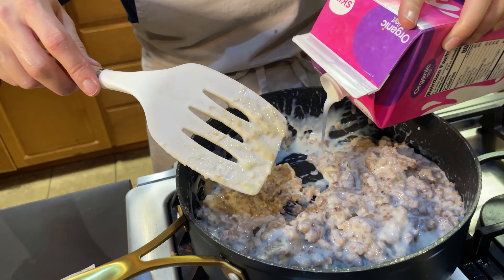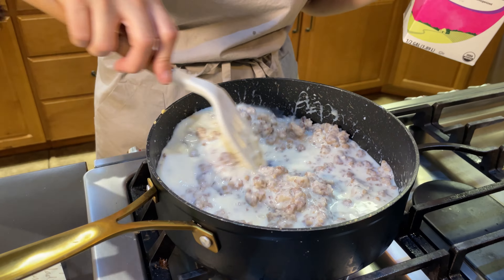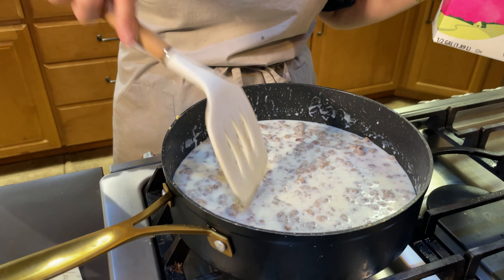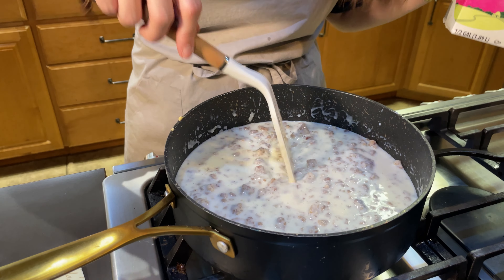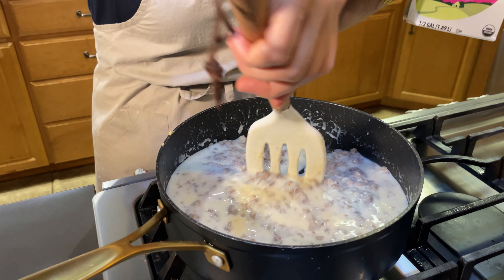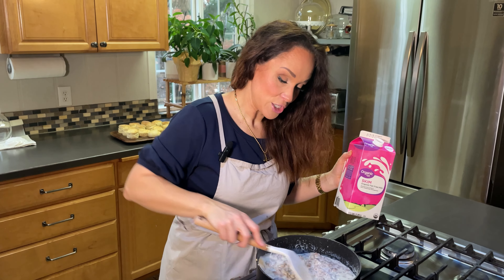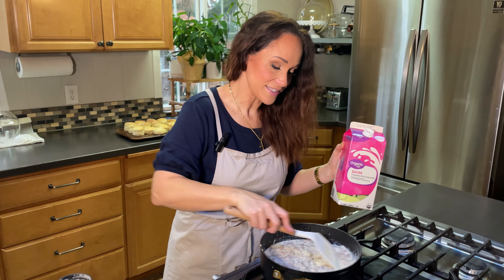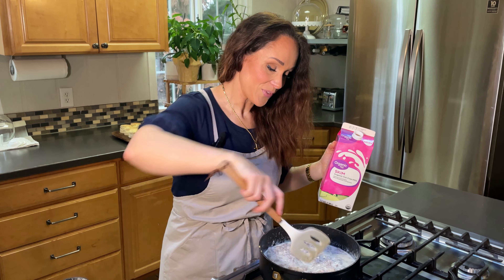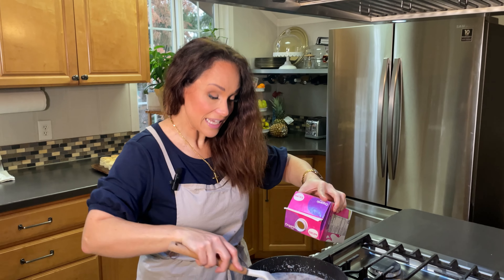This gravy is so easy to make because it's literally just a few ingredients. If you have sausage — pork sausage, turkey sausage, vegetarian sausage — whatever milk you happen to have, flour, salt, and pepper, you can make sausage gravy. It is so fast and easy.